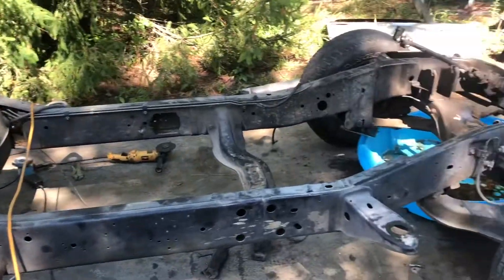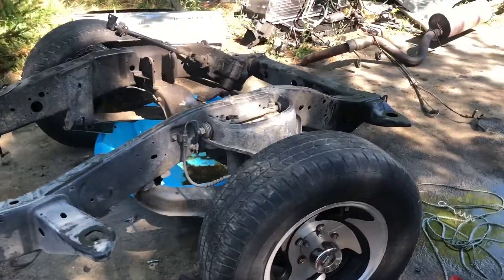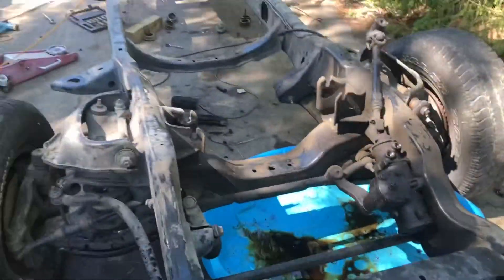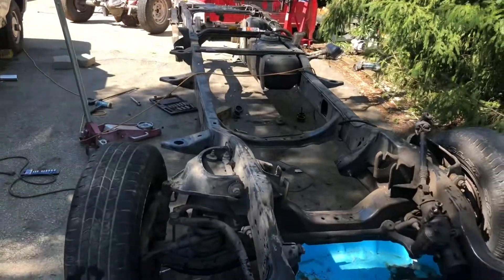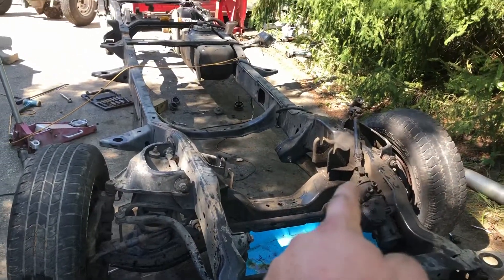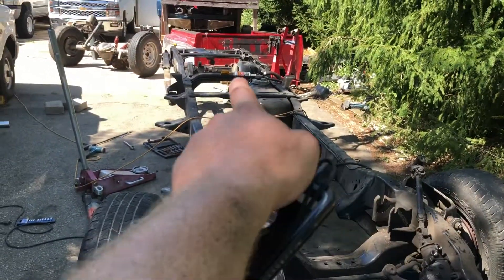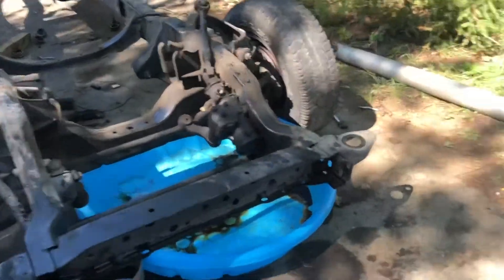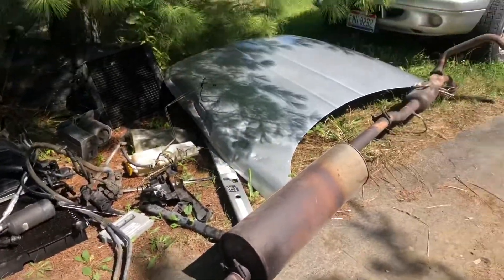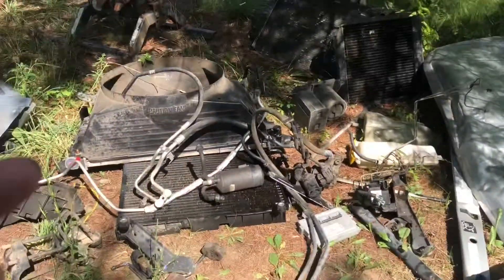This is about three and a half hours worth of work of just tearing this thing down. We're basically almost down to a bare frame except the suspension, gearbox for the steering, fuel tank, and leaf springs. We have quite a few of the parts — the cab, engine, and transmission are out back. We actually ended up taking the frame to get it sandblasted, so that's what you guys will see in this next clip.